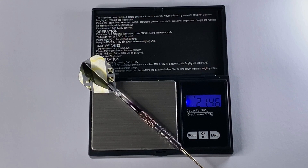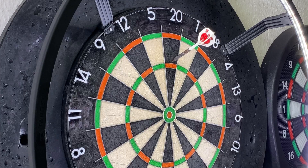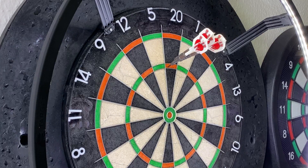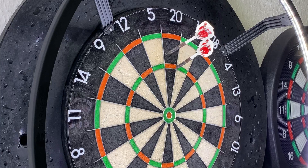For the eagle-eyed amongst you, you'll realize I've changed the flights and stems. They are still the same length and the same type of flights, but these are my own ones — I just want to see how they fly. Straight away you can see they've got a really nice entry for me, slightly high tail. I'm going to throw the next lot from the middle and see how I get on from there.